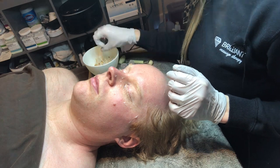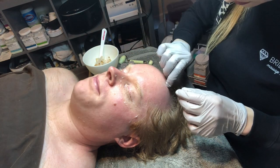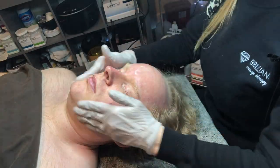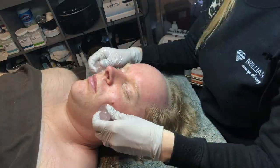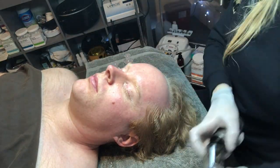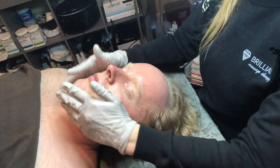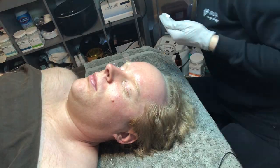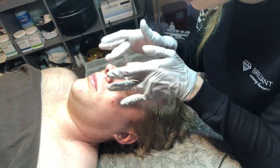There are quite a few different rubber and hydro jelly masks of different kinds, and I love all of them. For him I chose this specific one. I'll post more details on our blog at yolitabrillion.com if you want to read and learn more about this type of mask and facial.